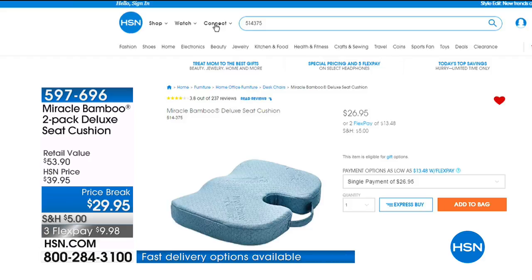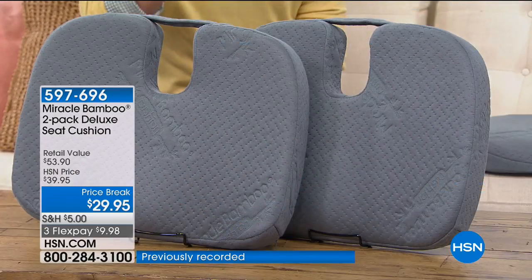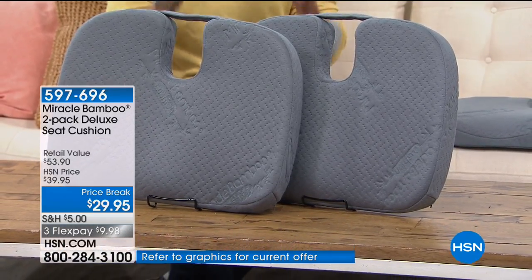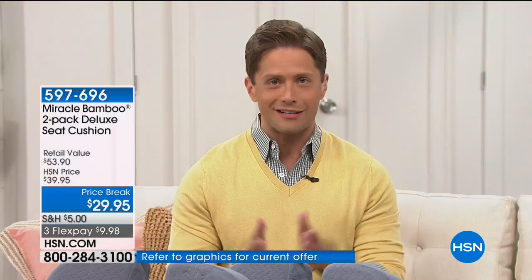Normally this seat cushion sells for $27 a piece. Today, for the next 1,500 shoppers, you get two for only $29.95, shipped to your door, with $10 on flex pay. It's a big value special deal for the final supplies we have in stock.